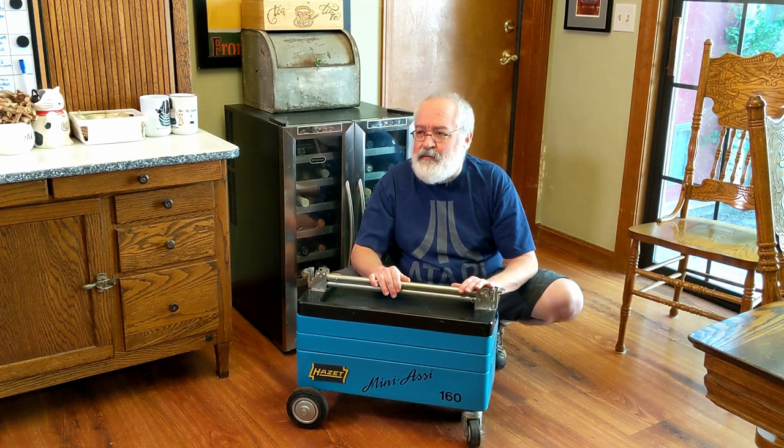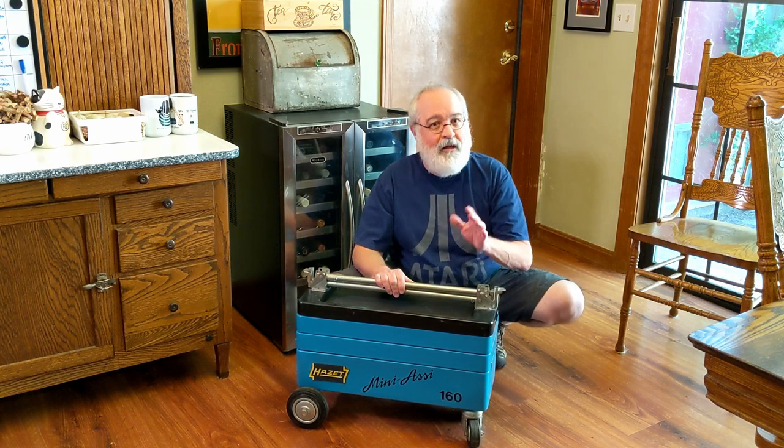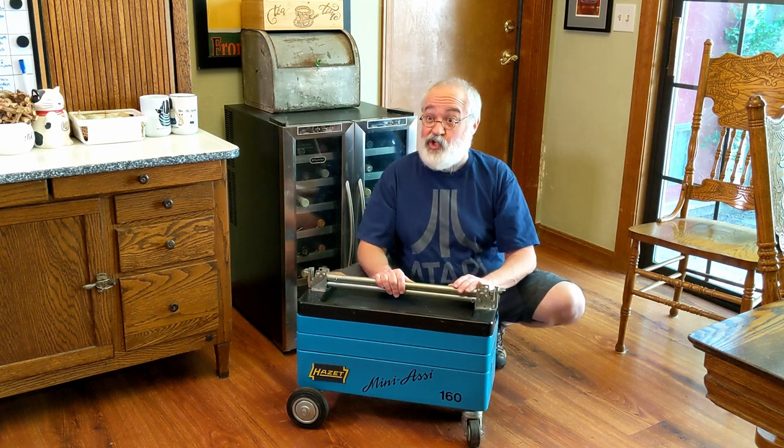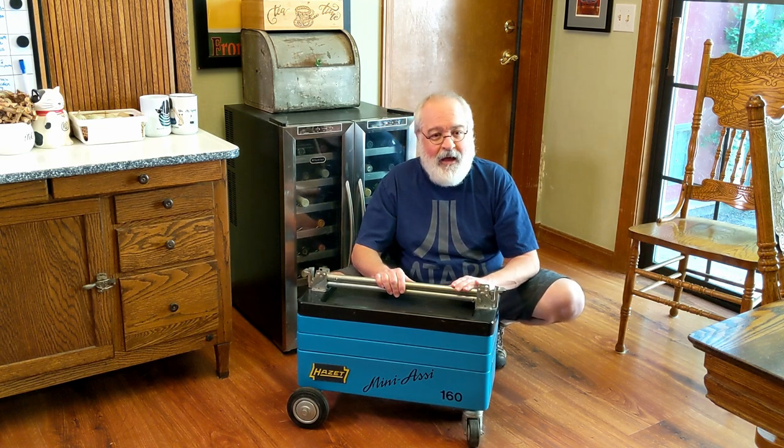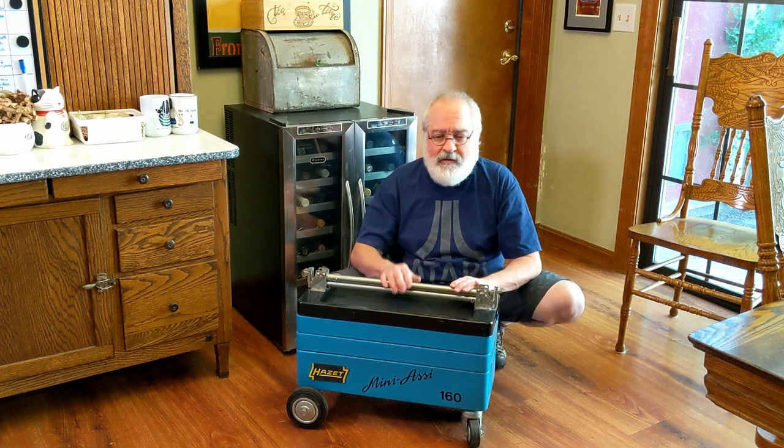Later on, probably 10 years ago, at an antique store there was a red Hazit. But it wasn't necessarily a real Hazit — it was getting rained on at an outside antique store, a little rusty, red in color. It didn't quite look like the generic one I had, but it may have been another knockoff that somebody was selling.